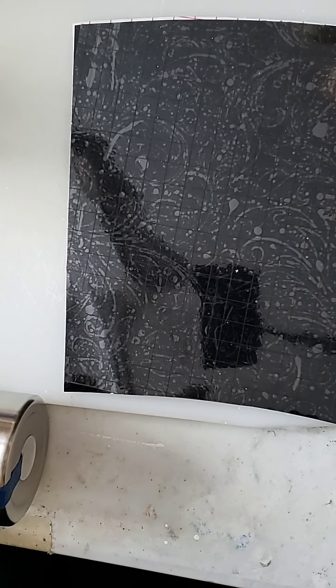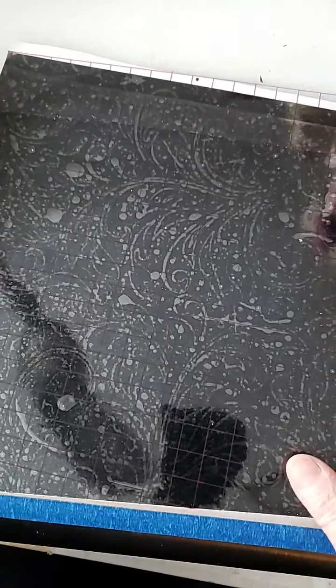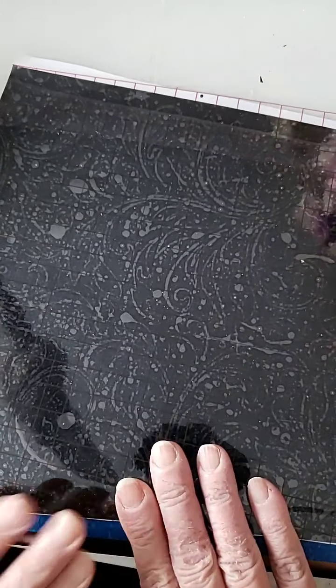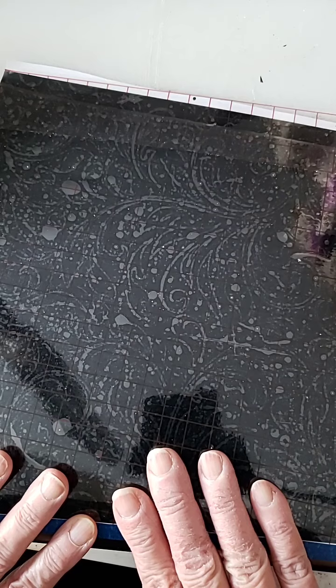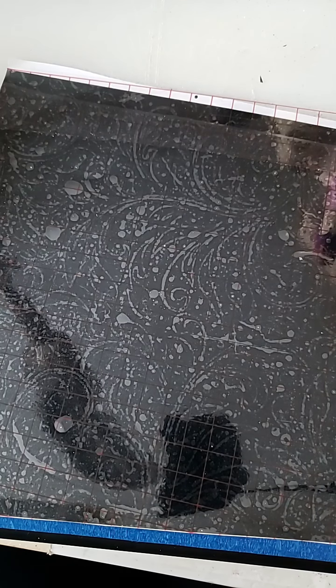I did do a video on how to apply the vinyl just as a standalone — I think I posted it in the Southern Sassy group. Once you have it on here, I put my transfer tape on top, then cut away everything — the top, side, and bottom. That way I can align it right up against my blue tape line, and I like to leave a little gap at the top and the bottom. This is so easy. It's like one of the easiest things I've ever done.